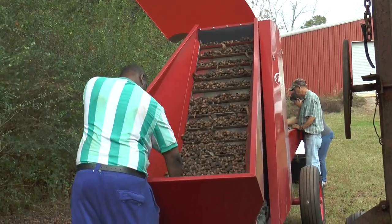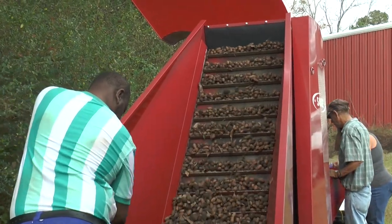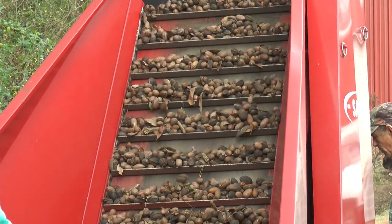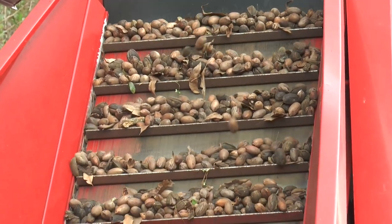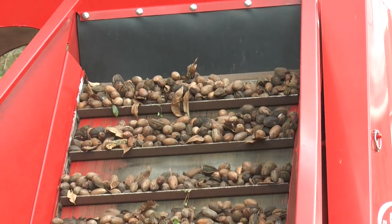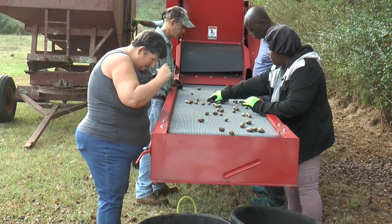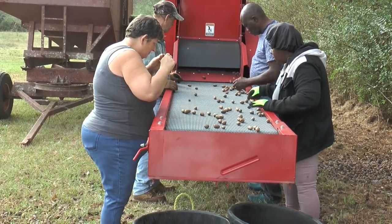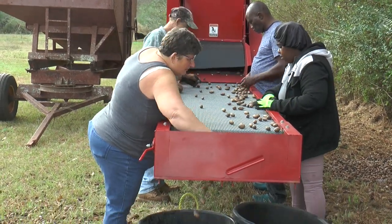The machine works based on the weight of the pecan versus the size. Weight is an indicator of oil content, which a good pecan will have an abundance of. On the output side of the cleaning plant is a long belt where a crew inspects every pecan and discards any nuts that have defects like wormholes, off color, or nuts that got broken in the process of harvesting.